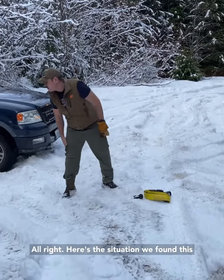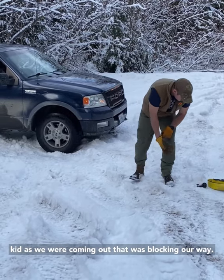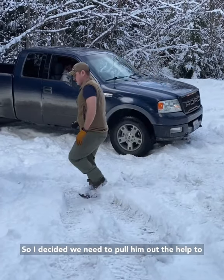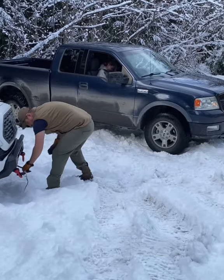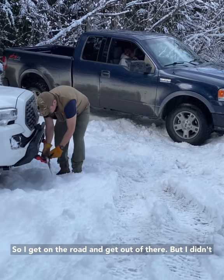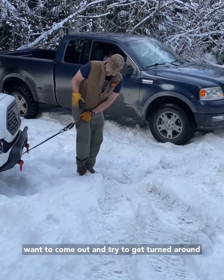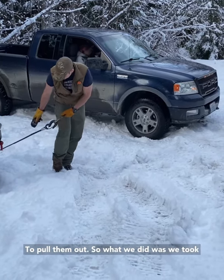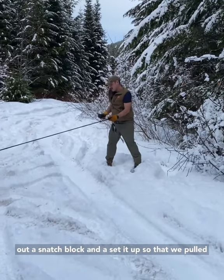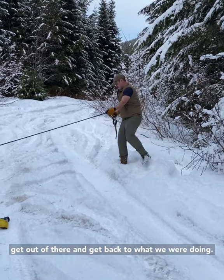Here's the situation: we found this kid as we were coming out — he's blocking our way. So I decided we need to pull him out, basically help him out and get him out of my way so I can get on the road and get out of there. I didn't want to come out and try to get turned around, so what we did was we took out a snatch block, set it up so we could pull him directly back up on the road so he can get out of there and we can get back to what we were doing.